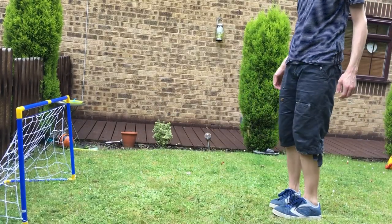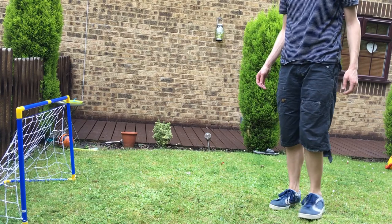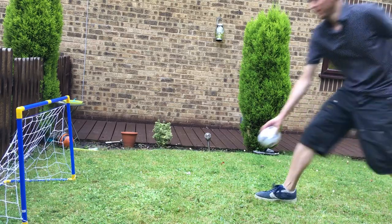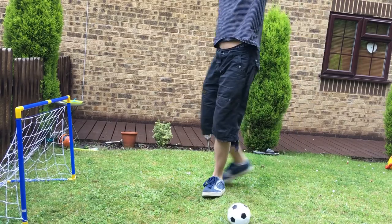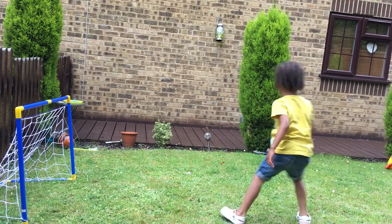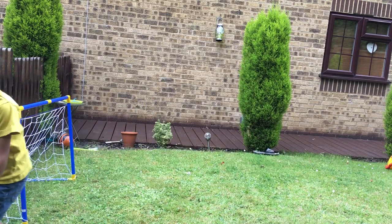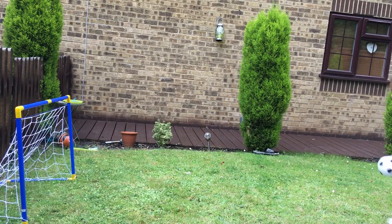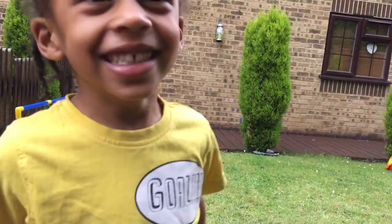Oh, I missed! Oh, I missed again. Okay yeah, I'm the winner — I got the goal! I'm not far enough. You did it — you're good at football, unlike me!